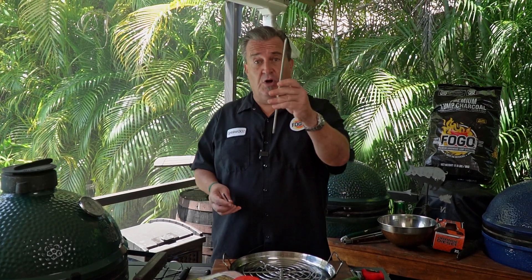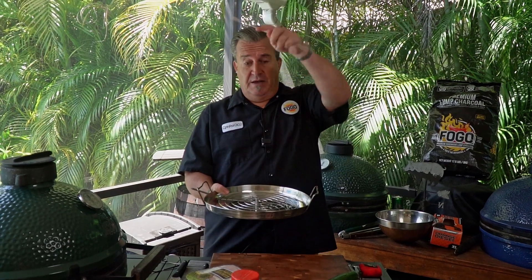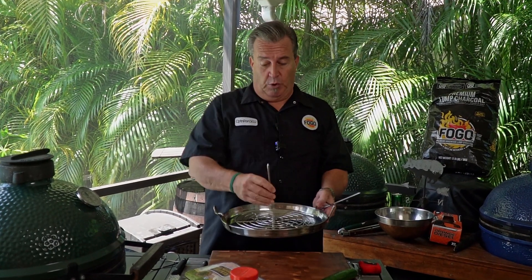The good thing about the Trompo King is that whatever grill you have, it's going to work for. It comes with a tall spike. It also comes with a shorter spike in case your grill does not accommodate such a tall spike. You can put the smaller one in here, or there's also a smaller Trompo King available.